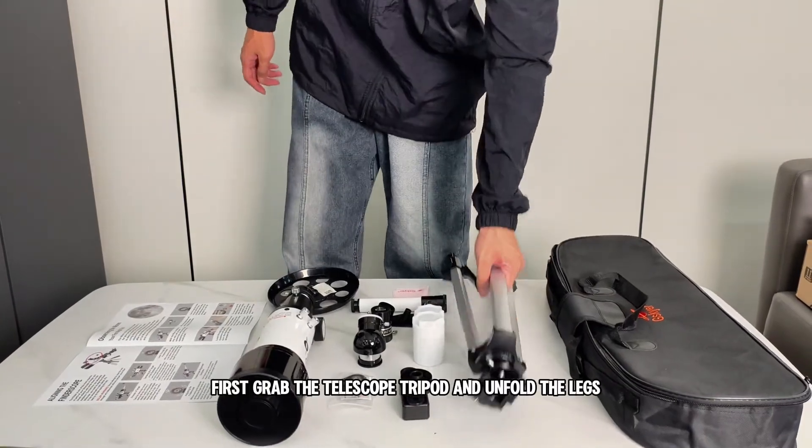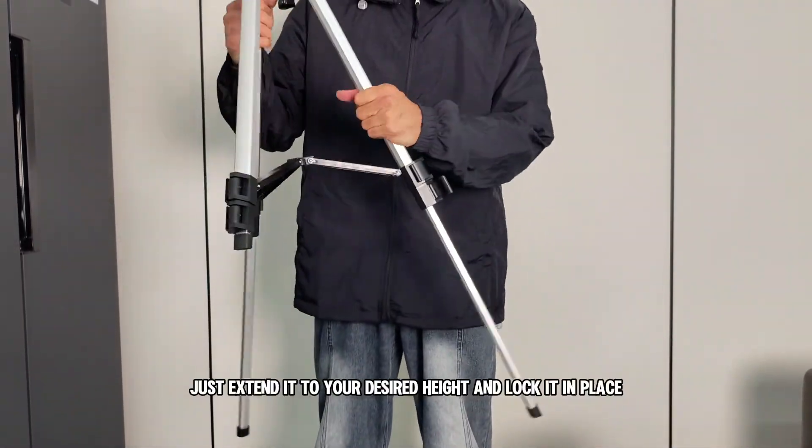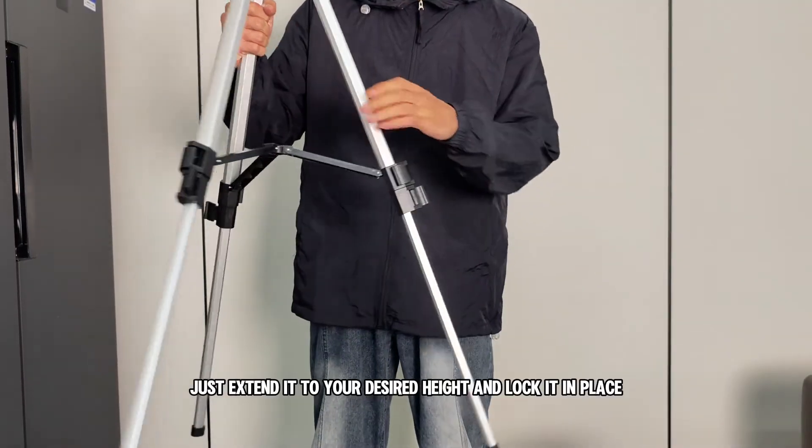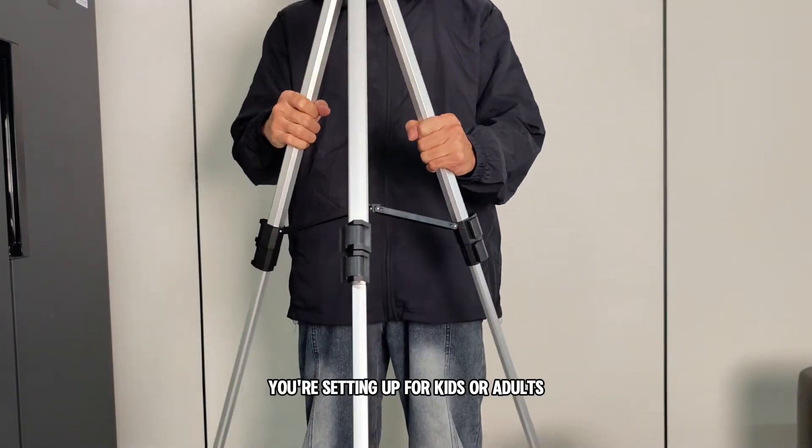First, grab the telescope tripod and unfold the legs. It's fully adjustable — just extend it to your desired height and lock it in place. Super easy, and it works great whether you're setting up for kids or adults.